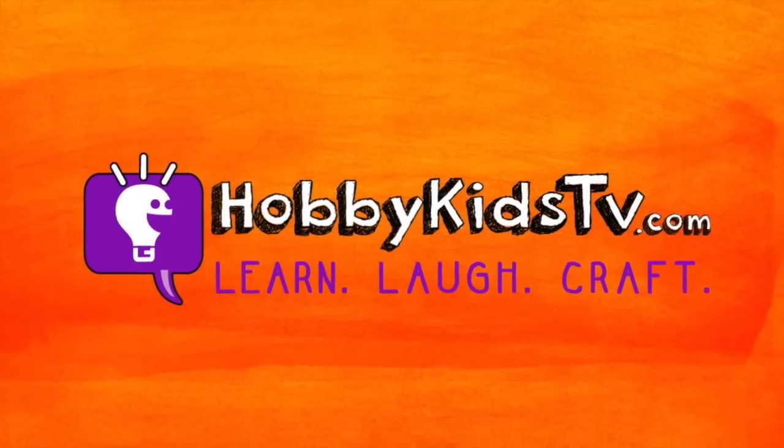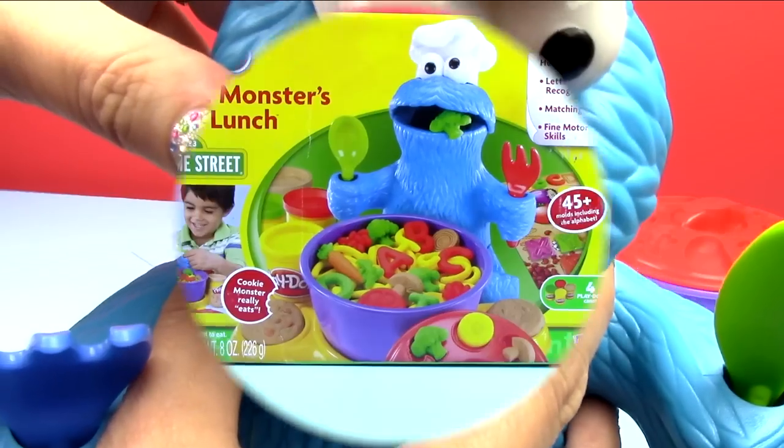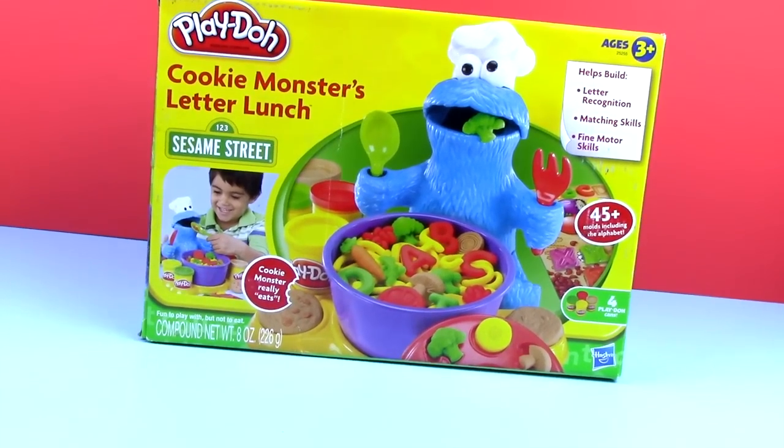Hobby Kids TV! Hey everybody, welcome to Hobby Kids TV.